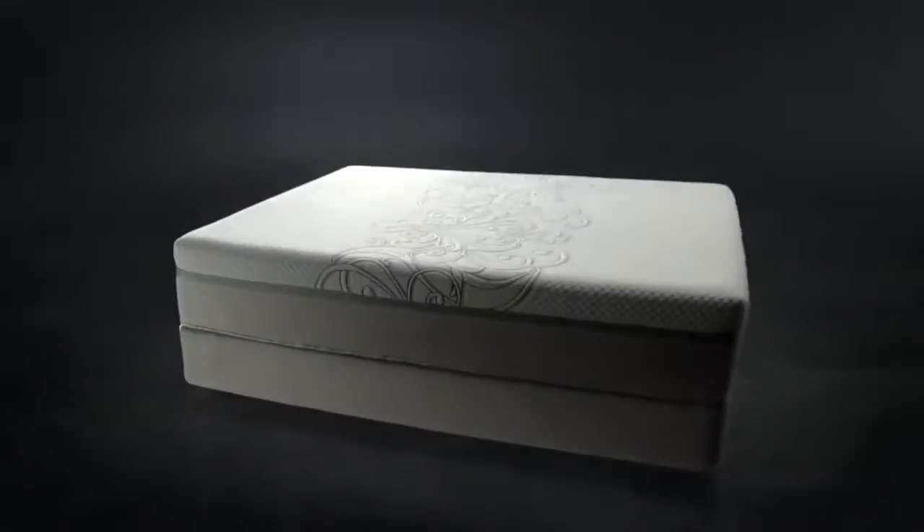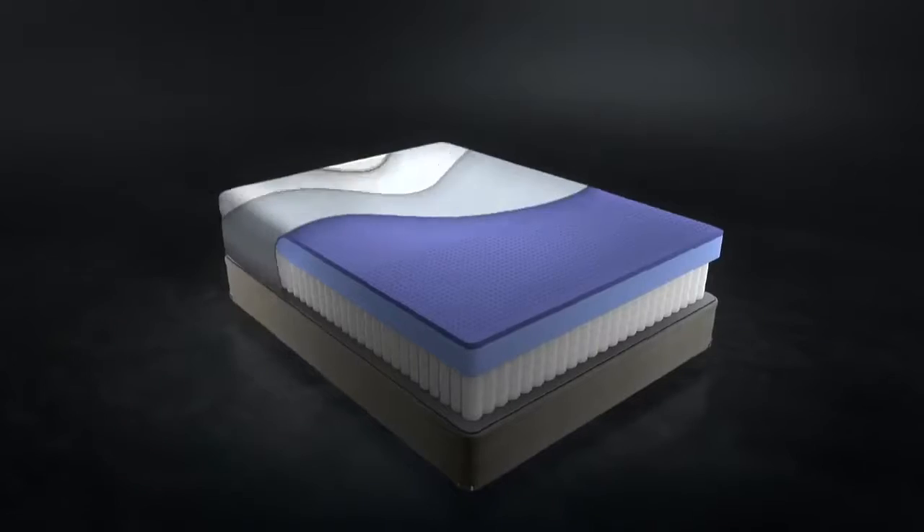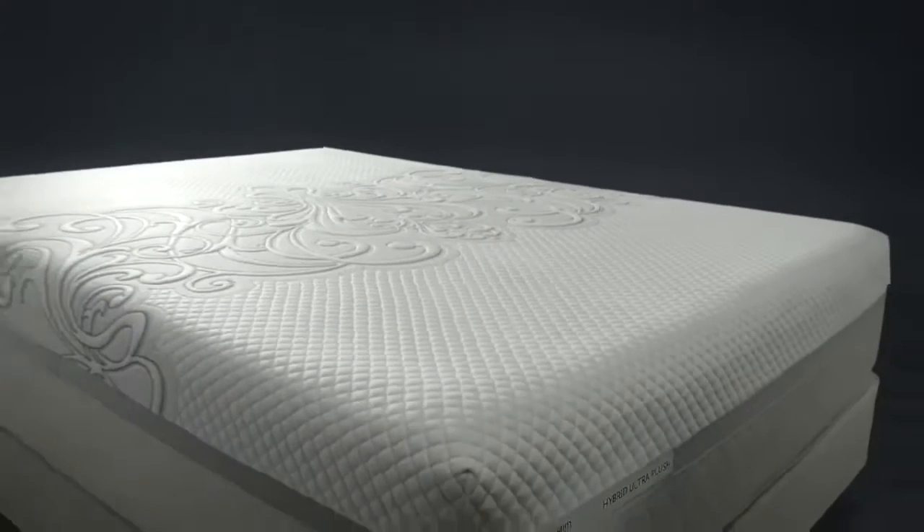Sealy Hybrid lets you settle in and breathe easy. The Sealy Hybrid gives you all the cooling comfort of gel memory foam in the top half and the deep-down support of titanium springs underneath, making it perfect for everyone.